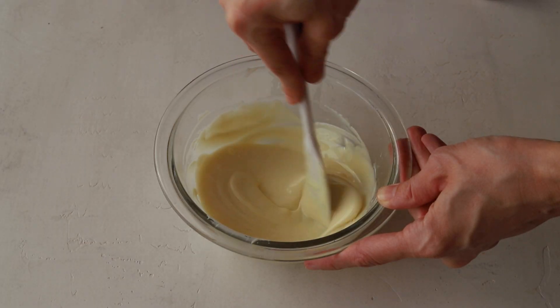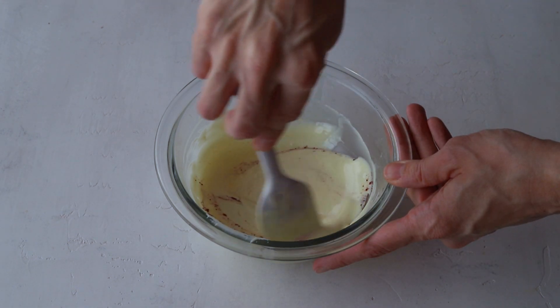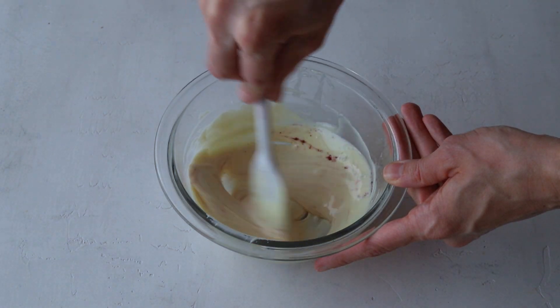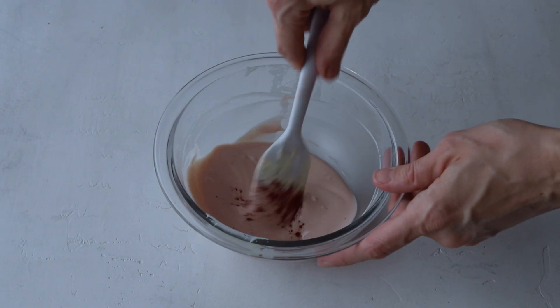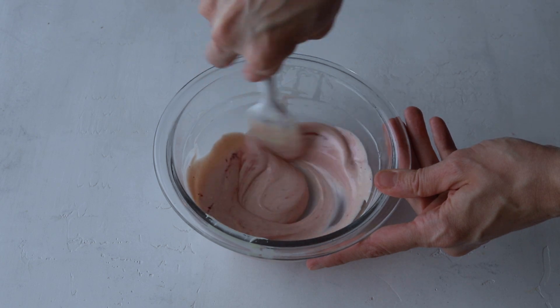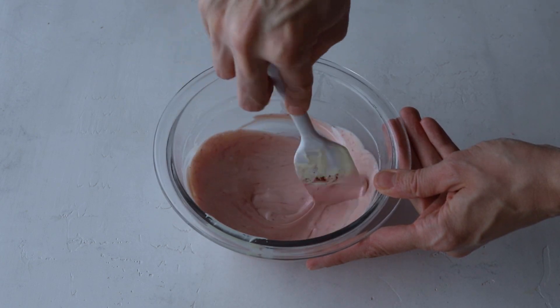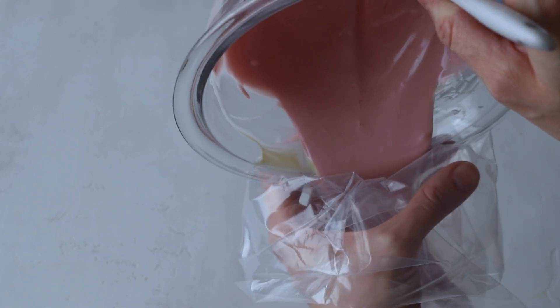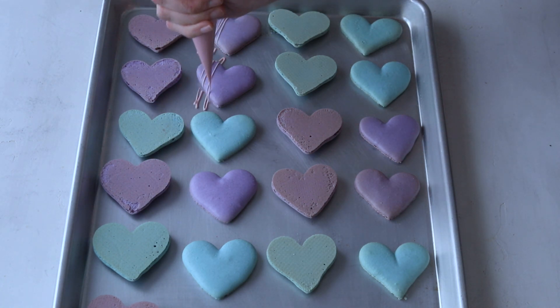To decorate the top shells, I've melted some white chocolate and I'm going to color it with some pink powder food coloring. Place the white chocolate in a piping bag and snip the end with scissors. Drizzle a little bit of chocolate on each heart, and then top with sprinkles.